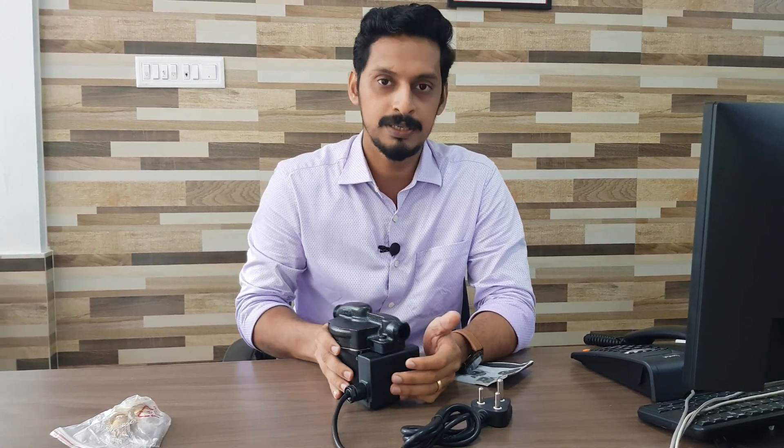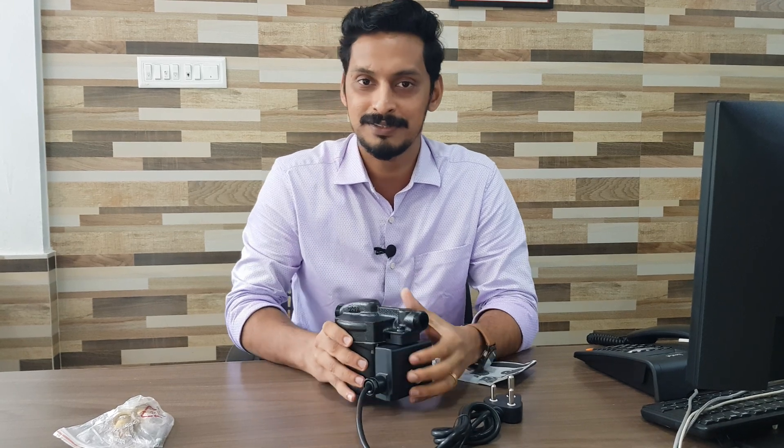Let's wind up today's video. There might be a lot of competitors for Grand Force, but Grand Force is always Grand Force. To get more reviews and unboxing videos, make sure you subscribe to our channel and don't forget to click the bell icon. See you in the next video. Thank you.